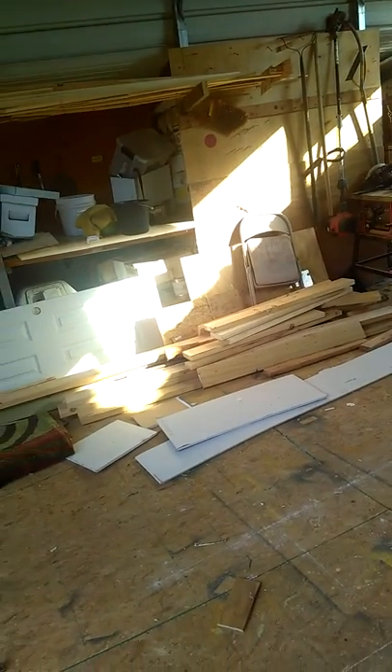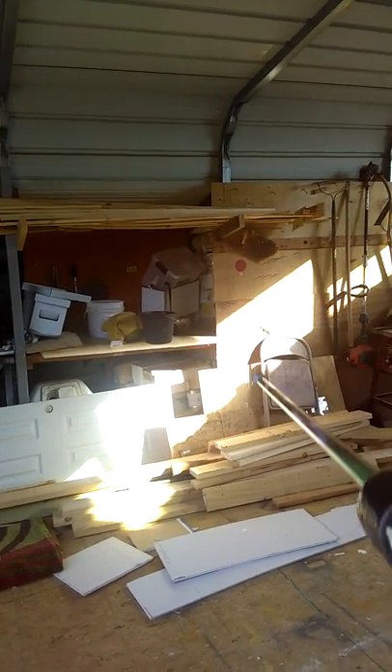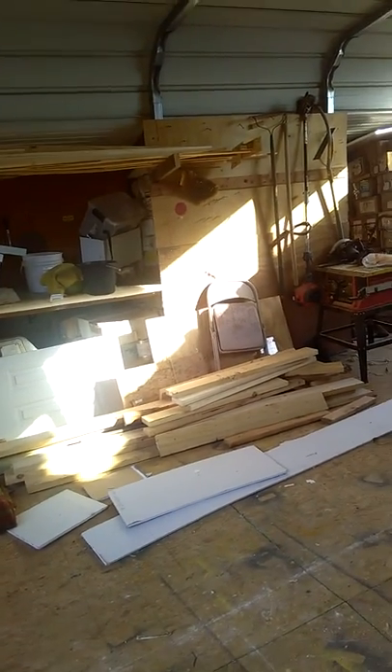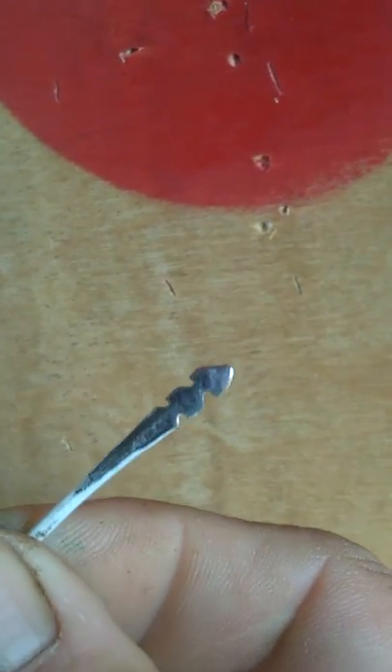We'll see what we can do. I have a target, it's only maybe 20 feet away or something, but one-handed while talking to you. They bury themselves — this is a piece of plywood here and you can see it goes in pretty deep. There's a good close-up picture of the broadhead.